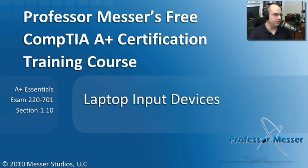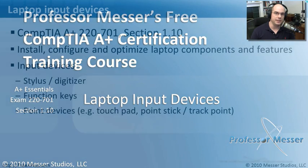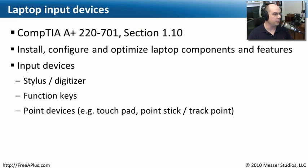Welcome to this module of Professor Messer's Free CompTIA A-plus Certification Training Course on Laptop Input Devices. I'm James Messer. In this module, we're going to go through the requirements of our 220-701 Essentials Exam, Section 1.10, where we'll look at laptop input devices — including the stylus and digitizer, function keys and FN keys, and pointing devices like touch pads, point sticks, or track points.